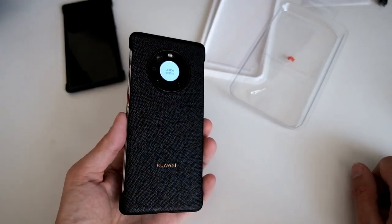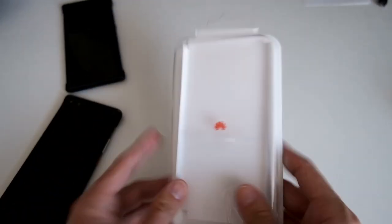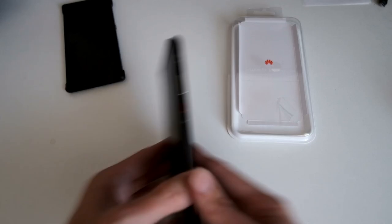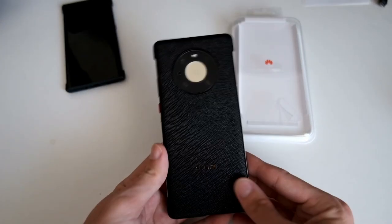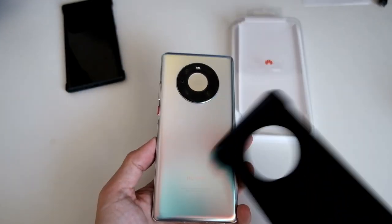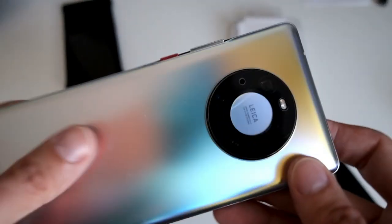This is the official Huawei PU case for the Mate 40 Pro. If you have the chance, it will take one to two weeks to come to Europe, but then it will arrive and look pretty nice on your device. It does hide the very nice back cover, but it's worth it for the protection.